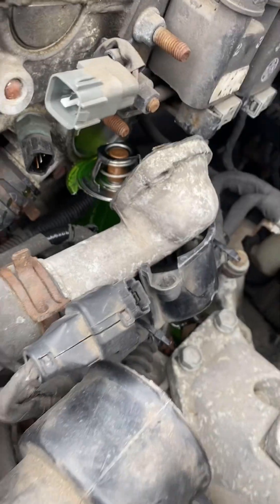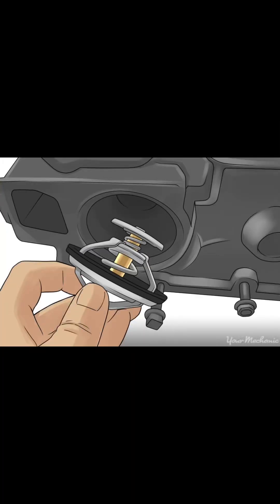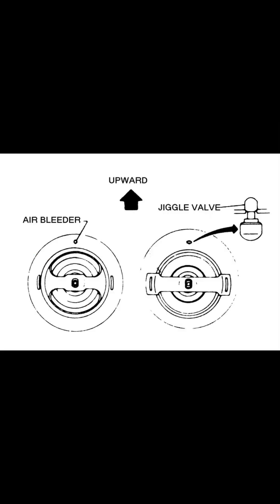Now it's time to install the new thermostat, making sure that the spring side is facing in and the air bleeder — the small hole on the thermostat — is facing up.